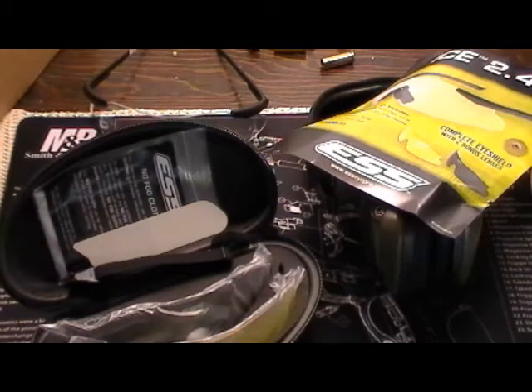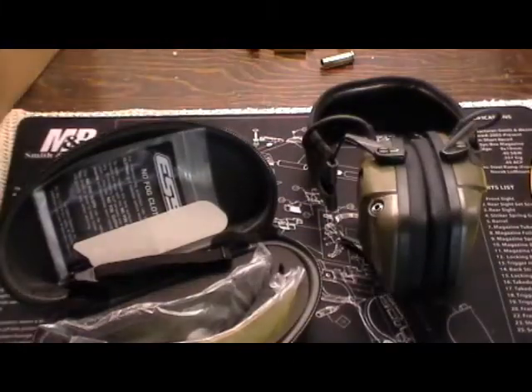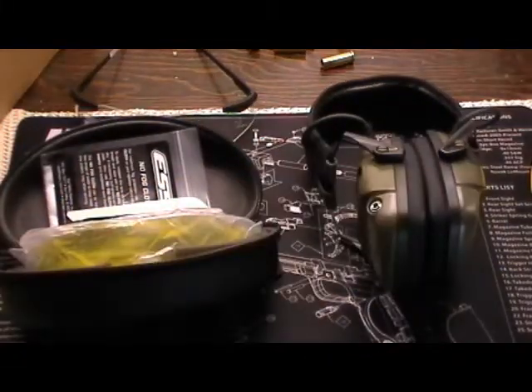So there you have it — just a little brief review on a couple of new toys. I'm sure I'm going to like these glasses better than what I'm using now. And I've used these earmuffs — they are fabulous. Whenever they wear out, I'll be getting another pair. I love those to death.